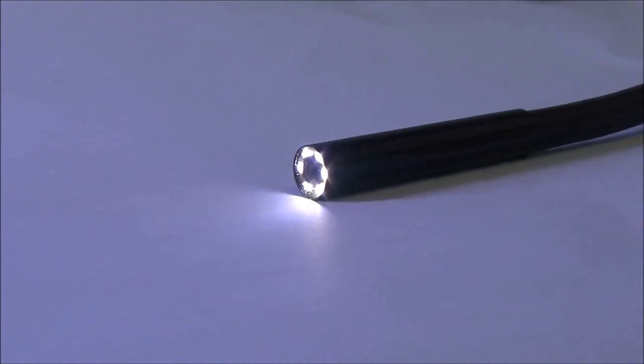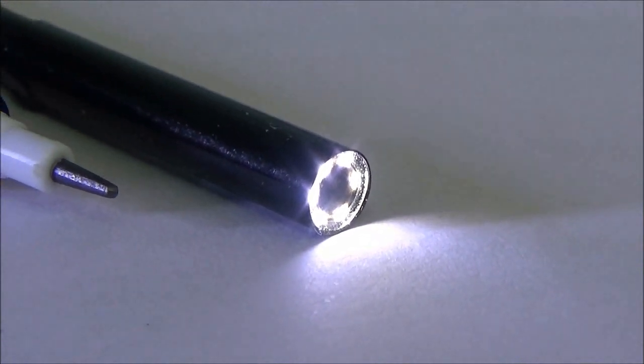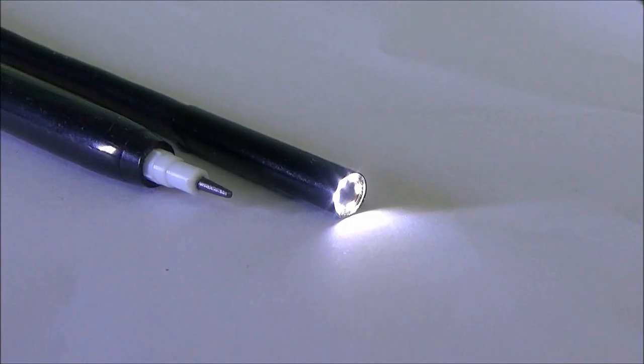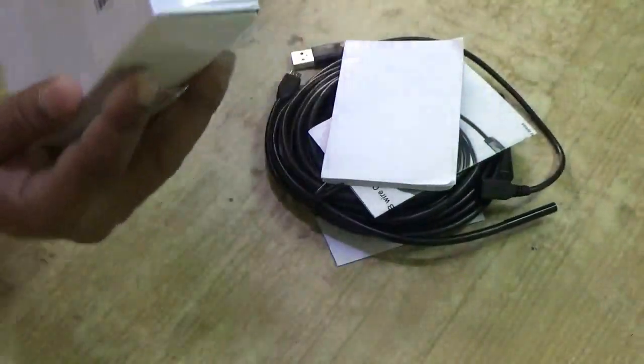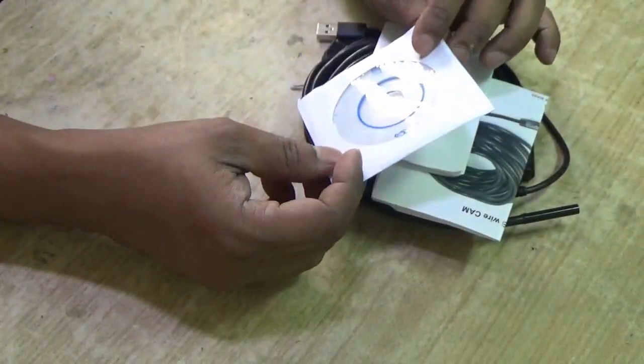This is a 1.3 megapixel endoscope camera. It is very small in diameter — just 5.5 mm. I got this camera from GearBest. Let's unbox it. Inside there are two paper manuals and one small CD.